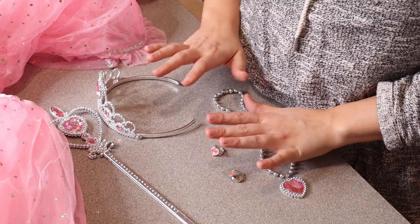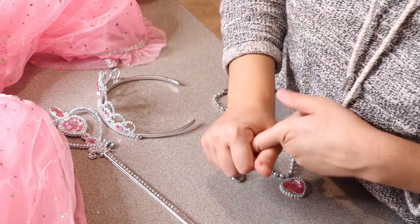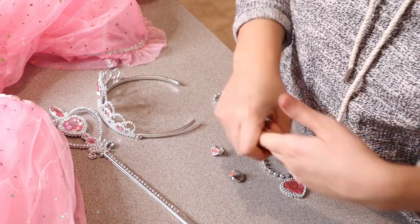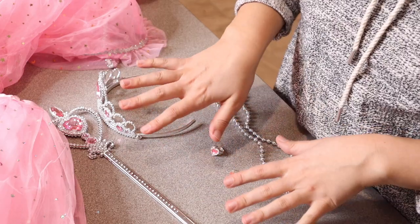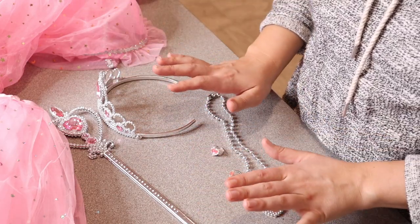I just think that all the different pieces that come with this set really make it complete, whether you're using this for Halloween dress up, for a birthday gift, for any type of costume idea, or a Christmas gift. I just feel like these would be so fun. I'm going to go ahead and have my daughter try them on so you can see what the complete set looks like on.